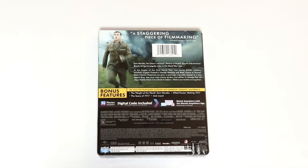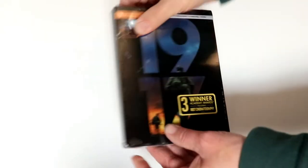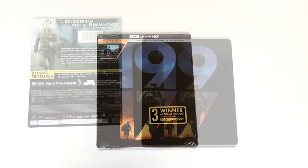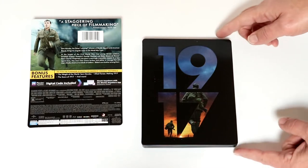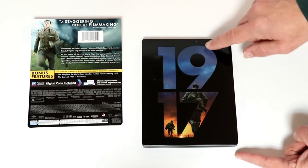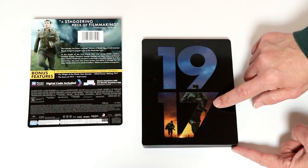I'm going to go ahead and remove this from the wrapper so we can take a closer look at this artwork. I do have the wrapper off and the J-Card removed. Really nice looking artwork here on the front. $19.17 is debossed.